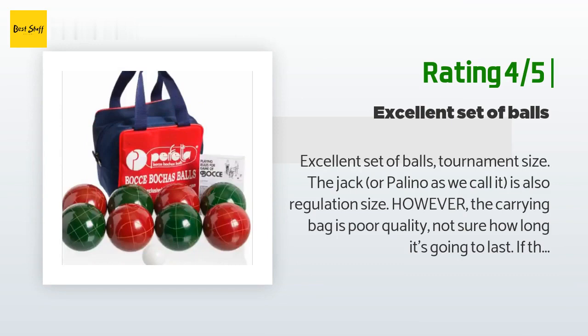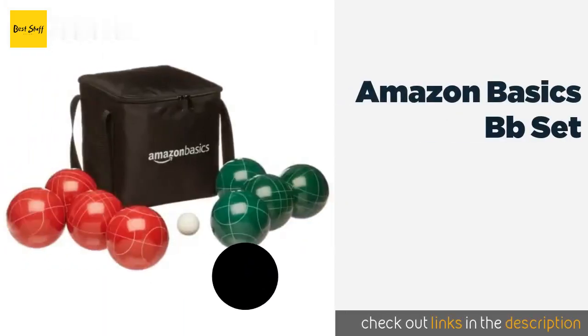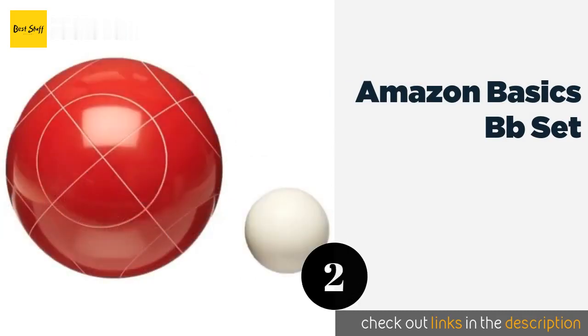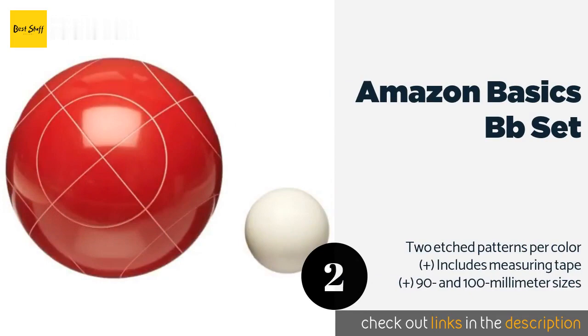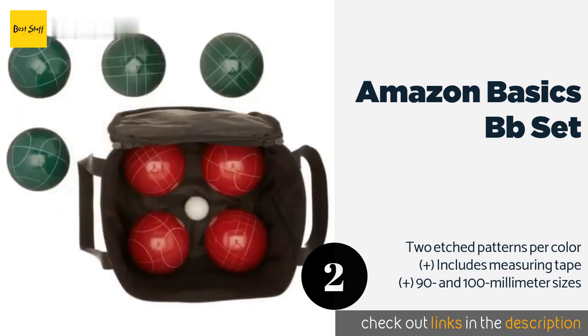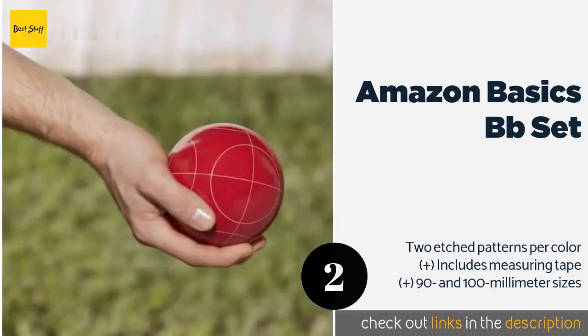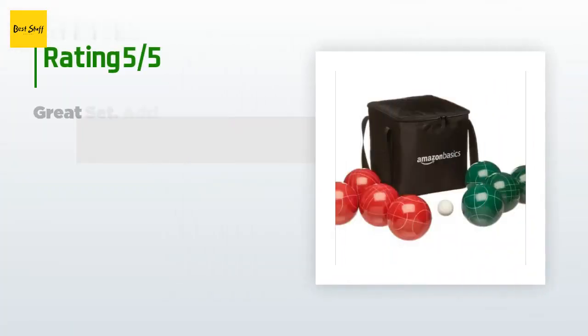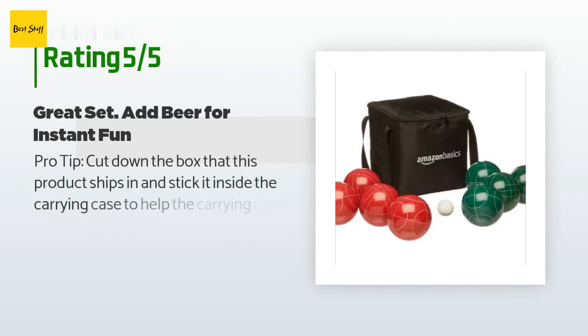If the bag was better quality, the set would deserve a five-star rating. The second product is the Amazon Basics bocce ball set. Players looking for a simple option that is liable to last for years will appreciate the Amazon Basics set. All of its materials are close to regulation weight, so you can get a professional level experience for a fraction of the typical cost. The price is approximately $33, and 705 customers have reviewed this product with an average rating of 4.2 stars.